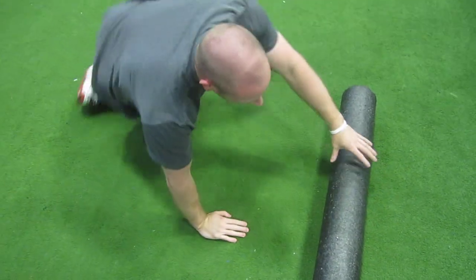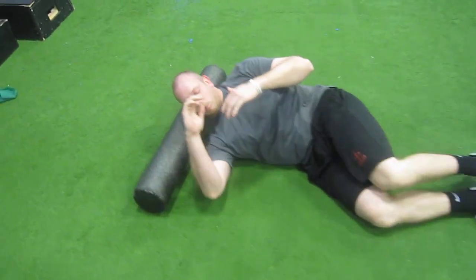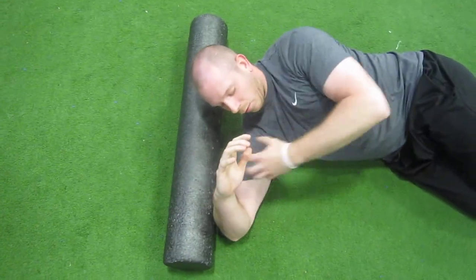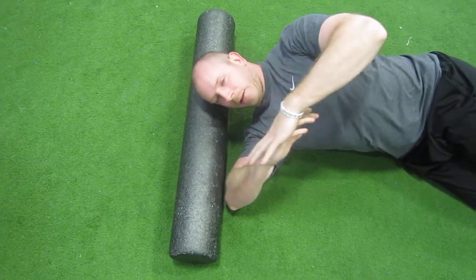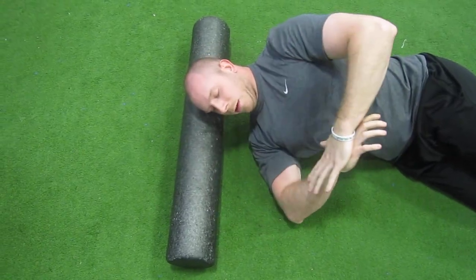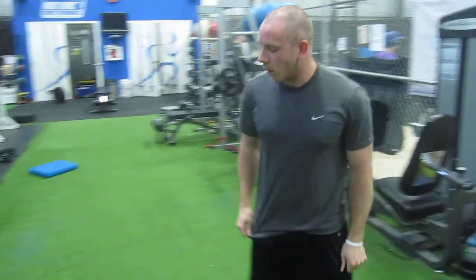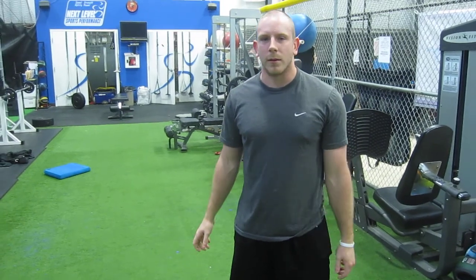There are a couple of ways you can do this. I usually do them all at 90 degrees of the shoulder. You can increase the angle of the shoulder if the muscle's a bit different angle, or come down a little bit — it's whatever's most comfortable for you. Usually three sets of 30 seconds before and after throwing is good.